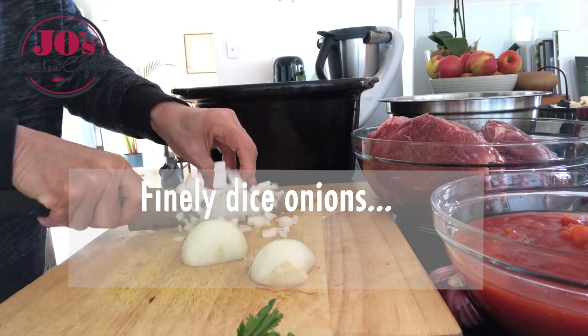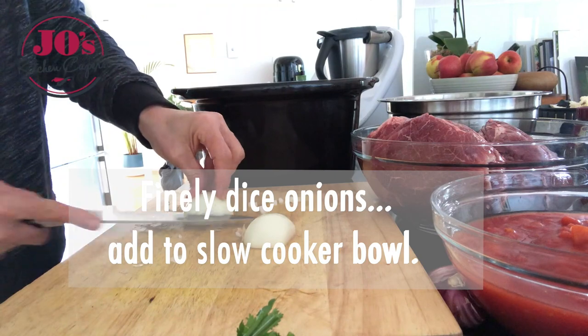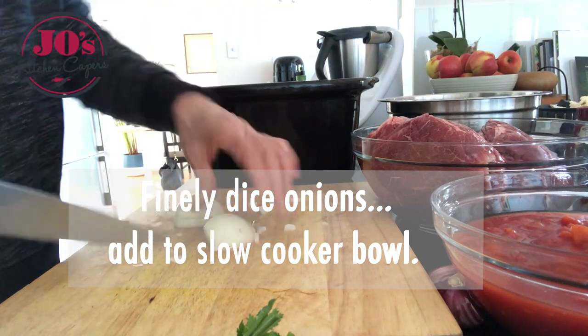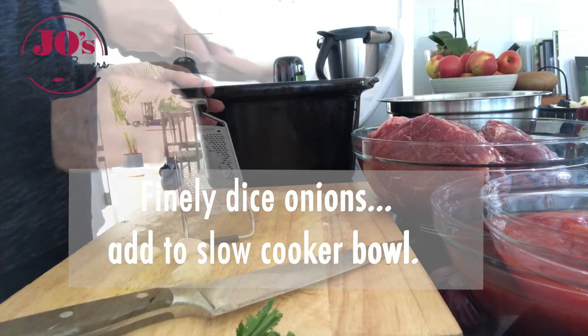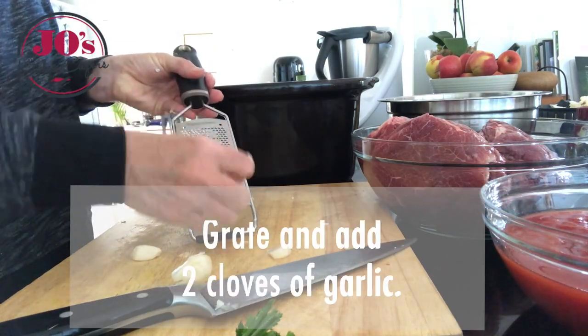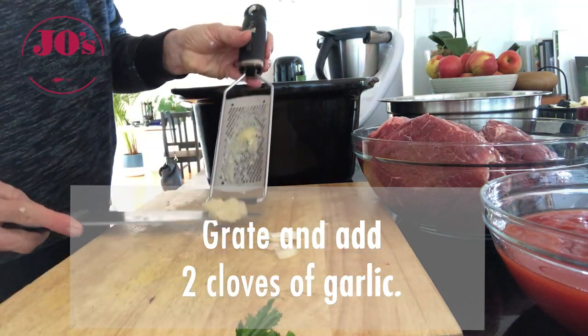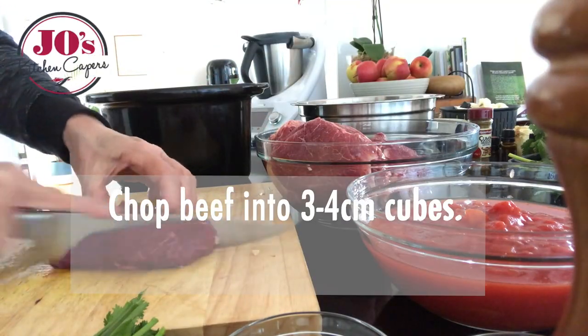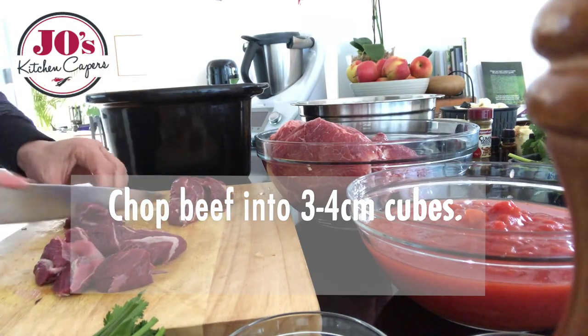All the ingredients are going to go into one dish. Firstly you want to finely dice your onions, then grate the garlic and add that to the bowl. Whatever beef you're using, cut that up into 3-4cm cubes.